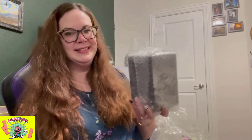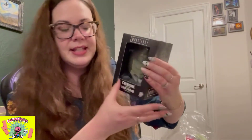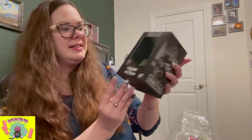This next one is super cool — it's taped up and it's the Creature from the Black Lagoon. It's kind of reflective, so I'll take some pictures and post those at the end of this video so you can get a better look. It's a mini bust and it's pretty heavy. It's Universal Monsters, and I think it's from Trick or Treat Studios. Really, really cool.